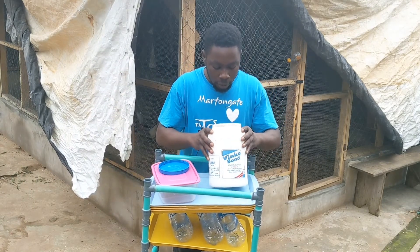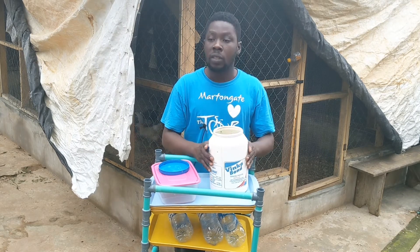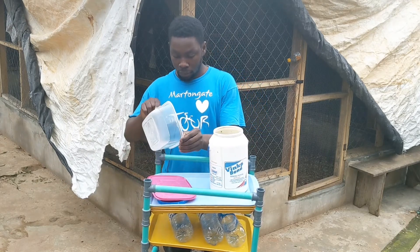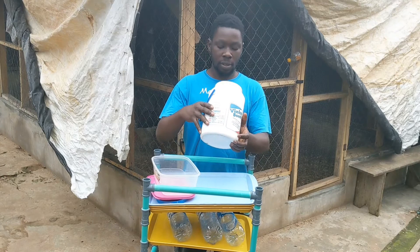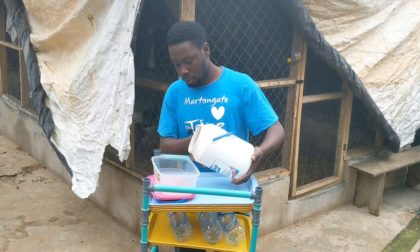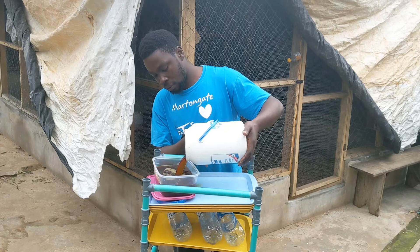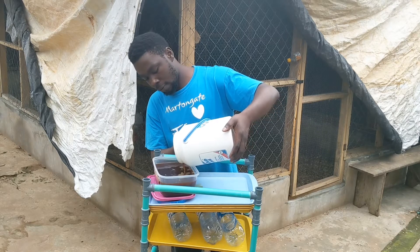So this is what we have. The beautiful thing is that you can reuse the rice — you can start another round of fermentation to produce LAB with the same rice. There's a need to sift some of it, so I'm just going to pour it. We have molasses, black salt, and water apart from the rice.